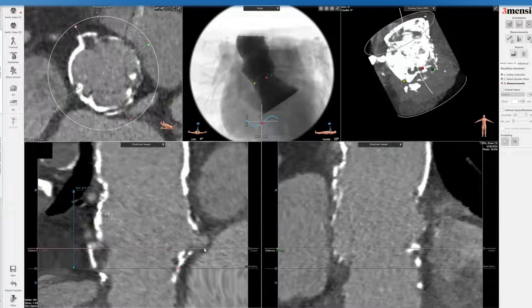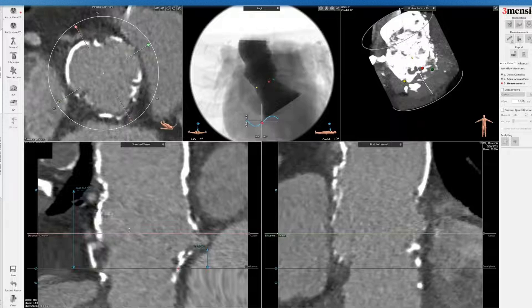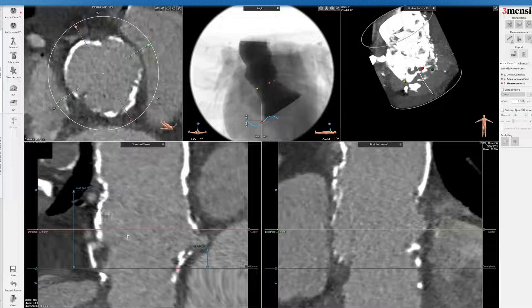The left main coming off this one in this case is a little bit lower than typical, but sometimes it's hard to mobilize the left main, so that may be the reason. I'm going to divide the sinuses by half, and you can see that here.